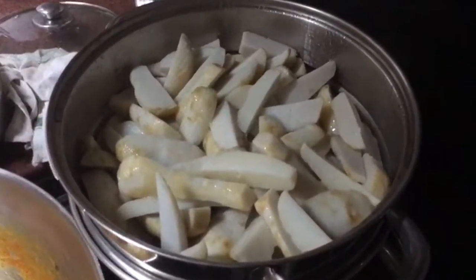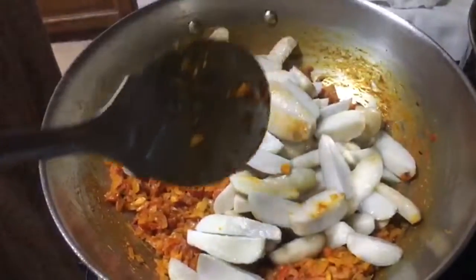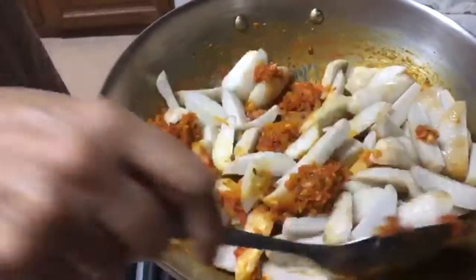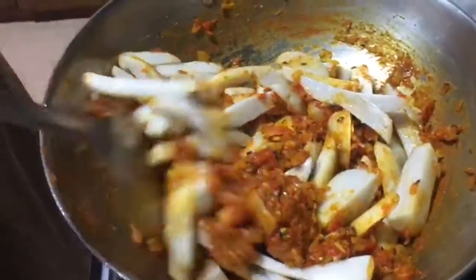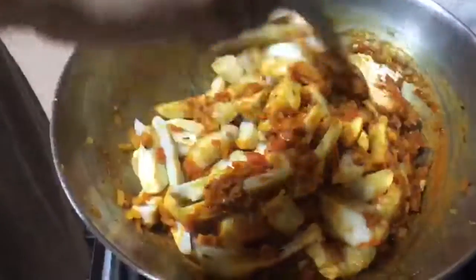That's the steamed arbi. Now we add the steamed arbi into the masala. You have to keep it covered for 2 to 4 minutes so that all the masalas go inside the arbi.